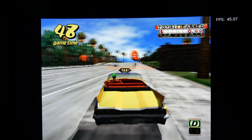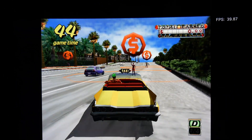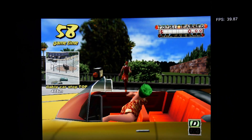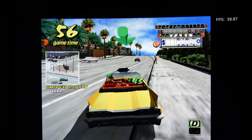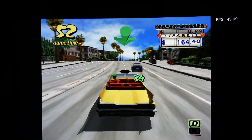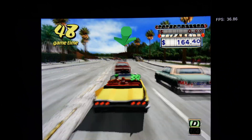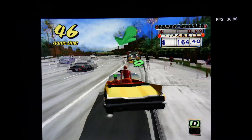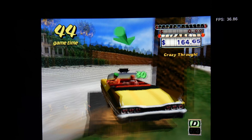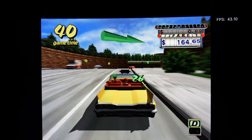Next up we have some Dreamcast emulation using the Flycast core. We have Crazy Taxi, and we're not quite hitting 60 frames per second - down around 40 to 45. But it's still very playable, just not getting 60 here. This is a very fun game if you guys have never played it - you drive around in a taxi picking people up and dropping them off at the checkpoint before the time runs out.